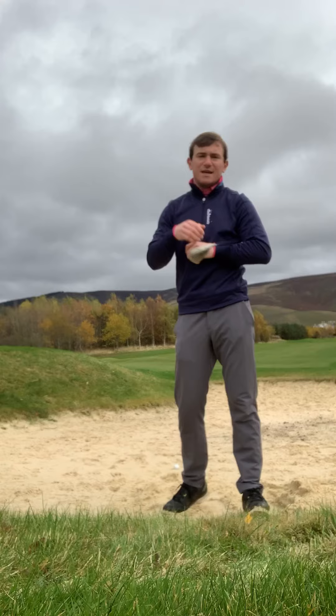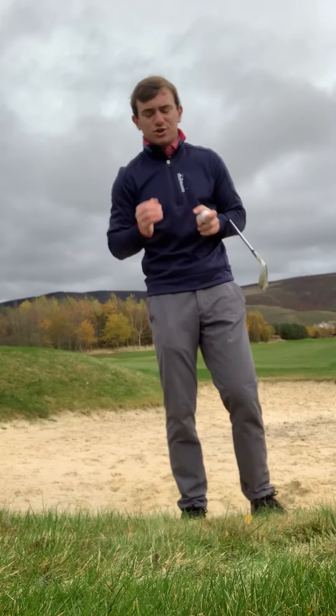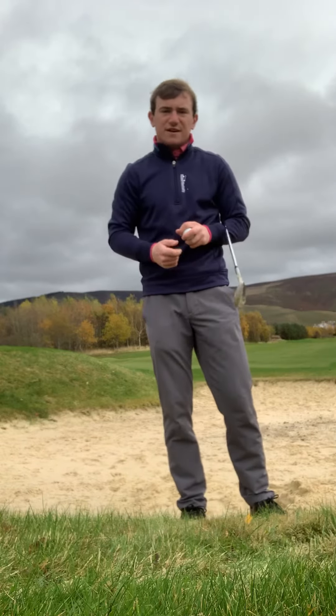Today it's my job to make it a little bit easier for you guys who are just new to the game or need a bit more advice on this aspect of bunker play.